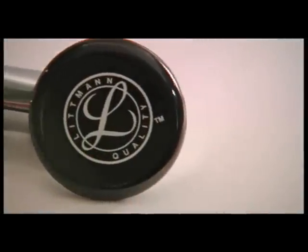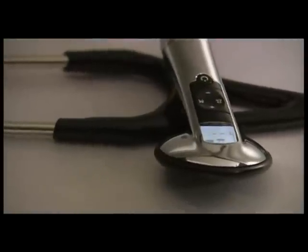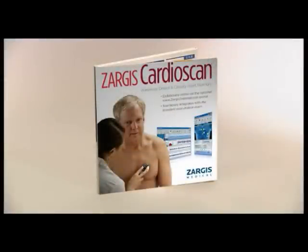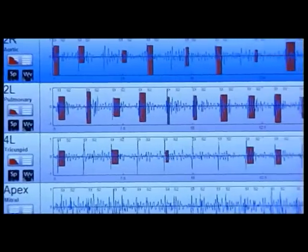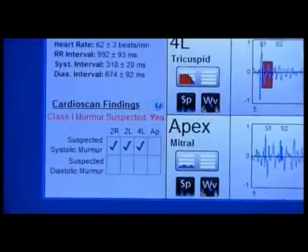The following is a demonstration of the 3M Littmann Model 3200 electronic stethoscope with Bluetooth technology and its companion Zargis CardioScan heart murmur detection software. With the Bluetooth technology built into the Littmann Model 3200 stethoscope, you are now able to wirelessly transfer and view sounds real time as you auscultate your patient. With the Zargis CardioScan software, you can now detect suspected heart murmurs with a Class 1 indication for echocardiography referral.